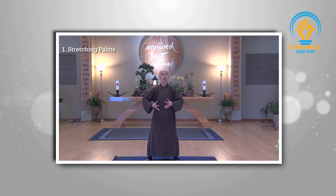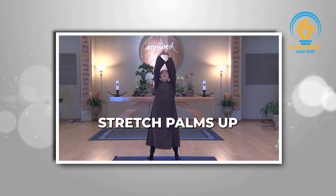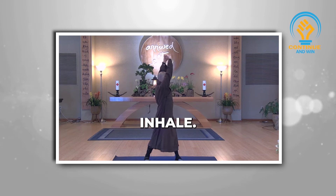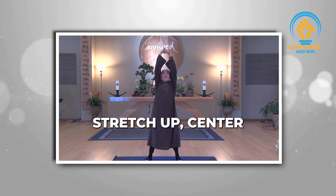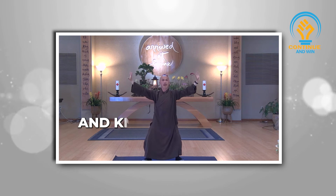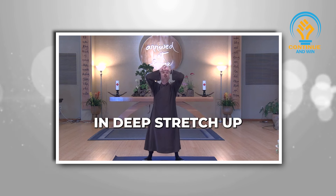The first movement: stretching palms. Hold your two palms together. Breathe in, stretch your palms up. Breathe in, turn to your left. Inhale, stretch it to center. Exhale, open your palms, knees down a little bit, let it go. Breathe in deep, stretch it.